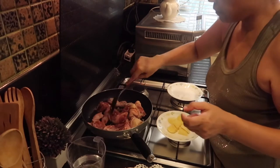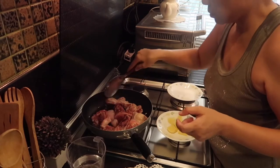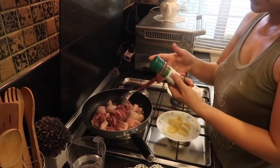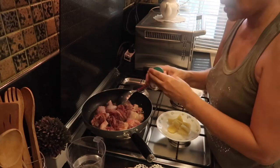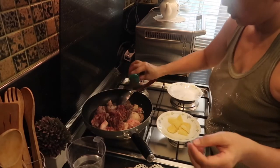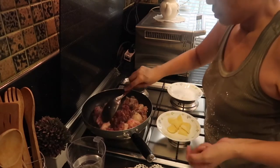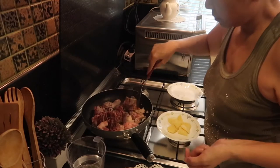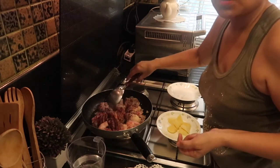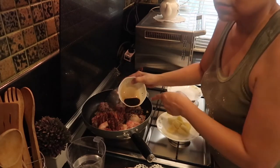This is around half a kilo or more — I think it's more than half a kilo. Okay, I am going to put ground black pepper. Okay, you can hear it sizzle already. And then next we are going to put the soy sauce — this is around three tablespoons.